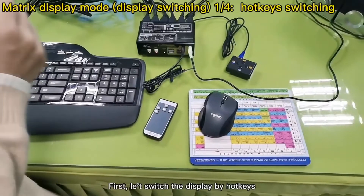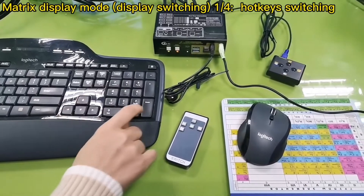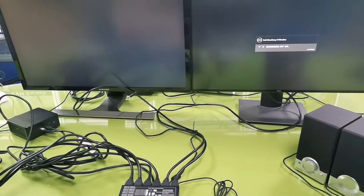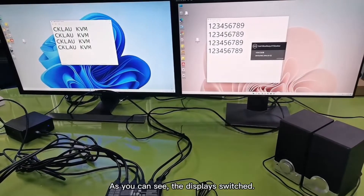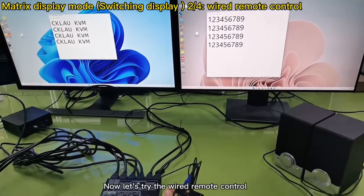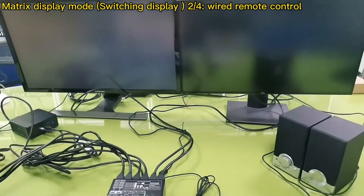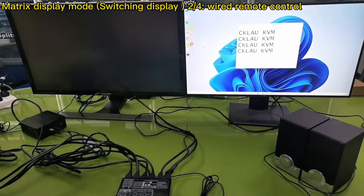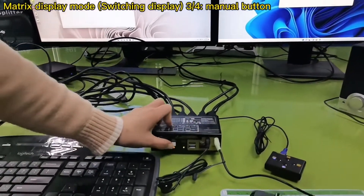Let's switch the display by hotkey. As you can see, the display switched. Now let's try the wire remote control. Menu button switch.